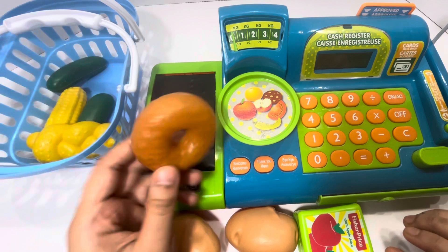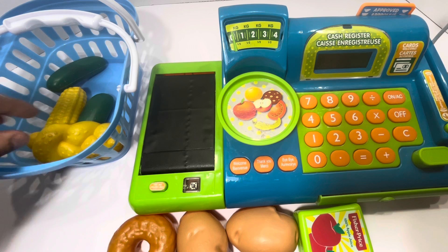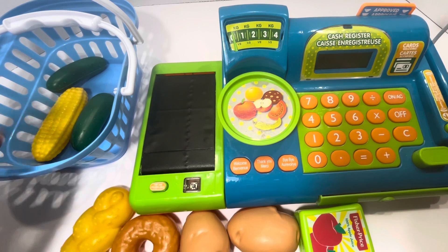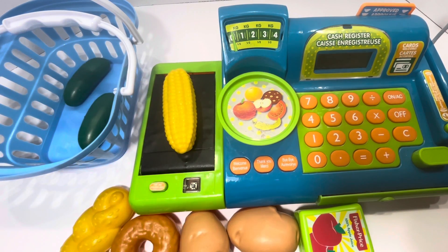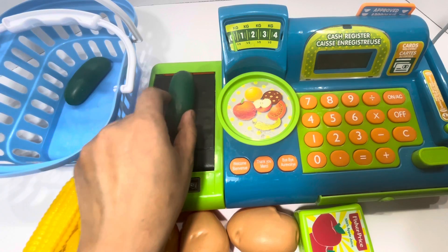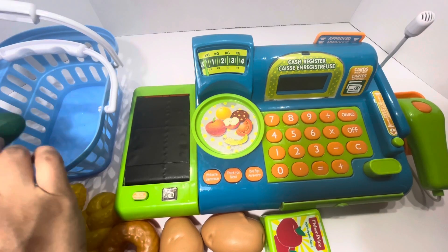The rest of the groceries I'm going to put on the conveyor belt. A donut — the price is a dollar. A braided bread for two dollars. A corn for 50 cents. One cucumber, two cucumbers for two dollars. Let's put all the groceries back in the basket.